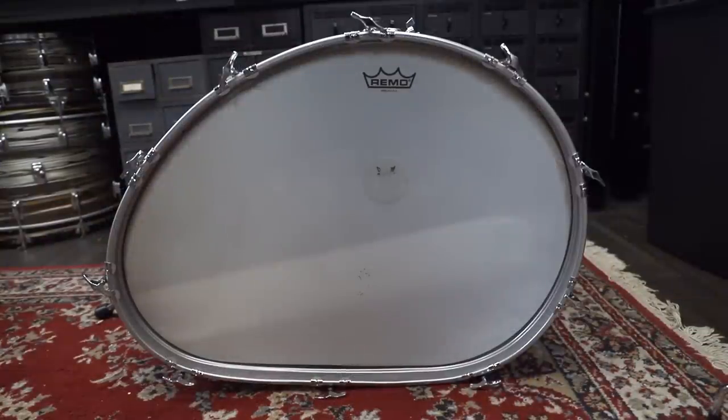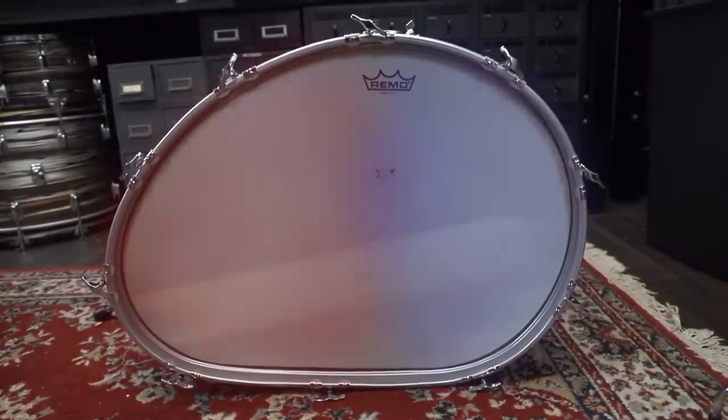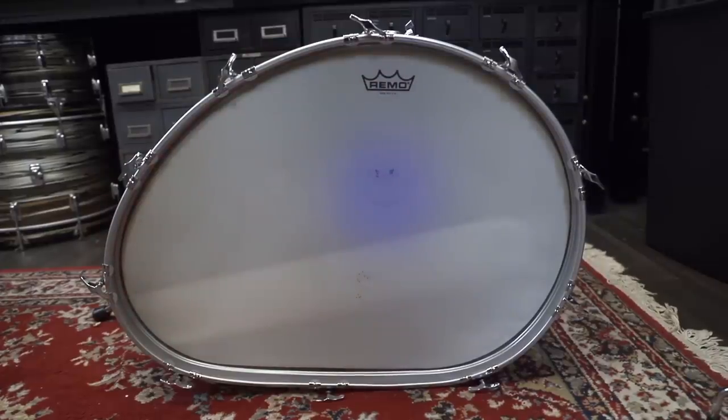There isn't a huge difference in sound depending on pedal placement. Of course you can tune one side higher than the other, but I do prefer it on the larger side, just a couple inches below the logo.